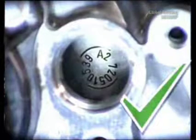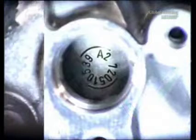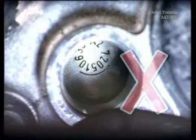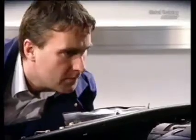The left intake camshaft is okay, but the right exhaust camshaft has shifted. To ascertain why this is the case, adjust the basic position of the camshafts.